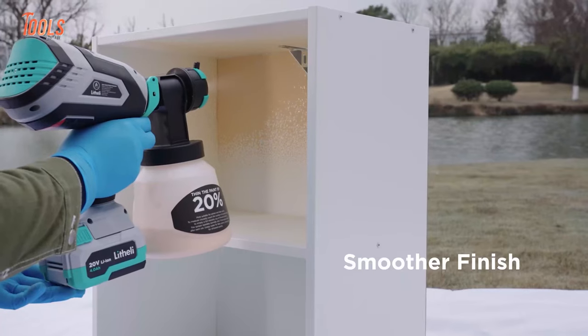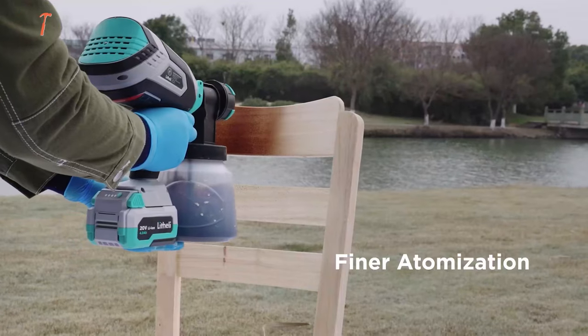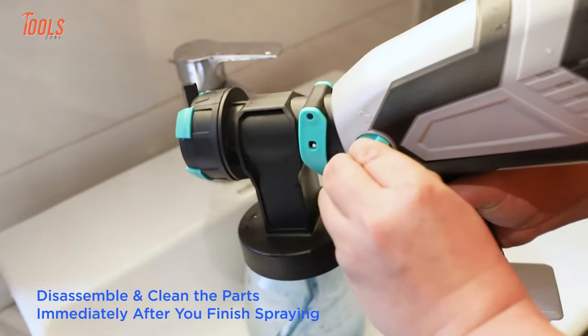No matter which project you've taken on — home, garden, DIY, door, deck, fence, ceiling, or furniture — the Lithely cordless spray gun will keep you going all day long.